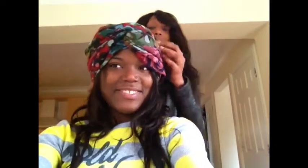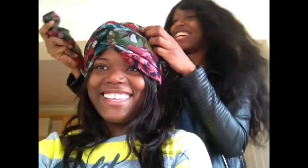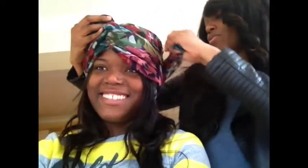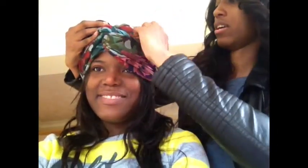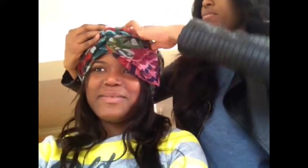Do the same thing on that side. Is it tight enough? Yeah. It's tight — your head is quite big! Hey, don't judge me! And then what you do is tuck it on the side, depending on the size of the scarf.